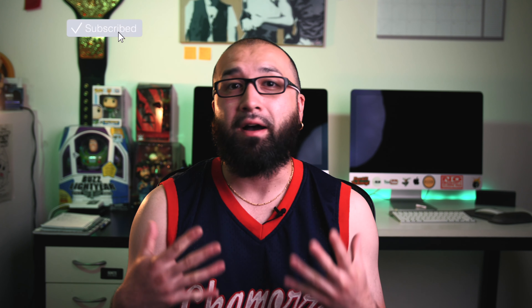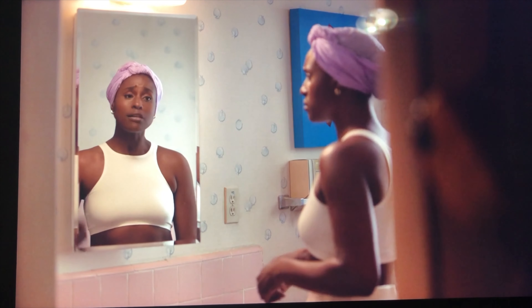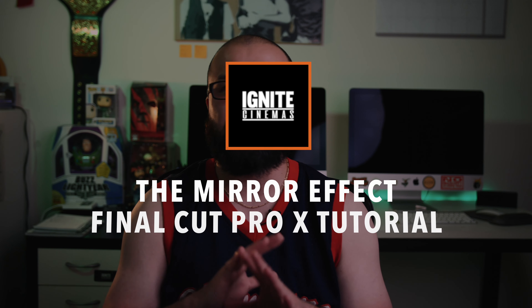Over the weekend I finally got to catch up on one of my favorite TV series, Insecure. Issa did her famous mirror reflection talks and I've always been a fan of this effect. It's a really easy effect — you don't need any plugins. All you will need is a camera, a tripod, a mirror, and Final Cut Pro X.